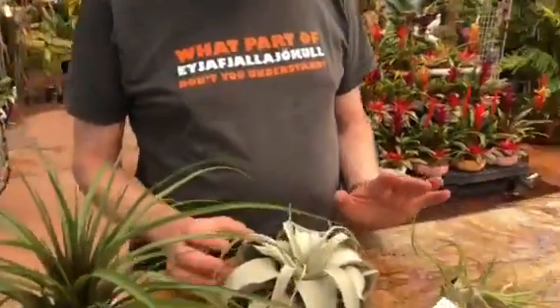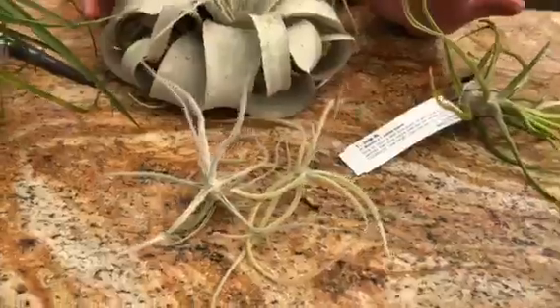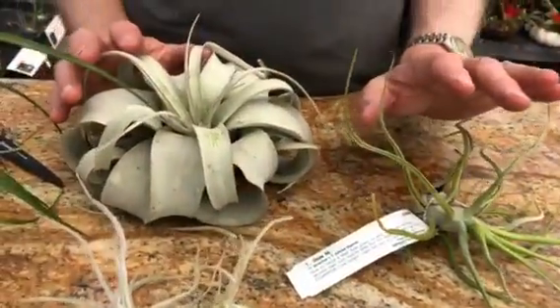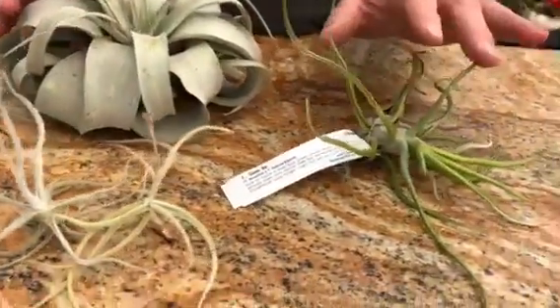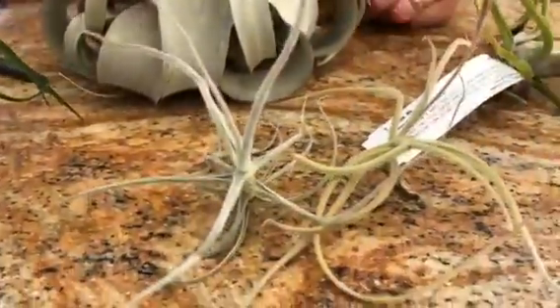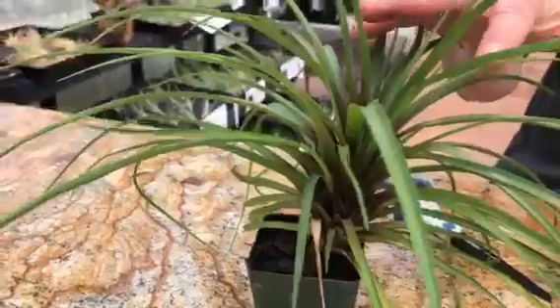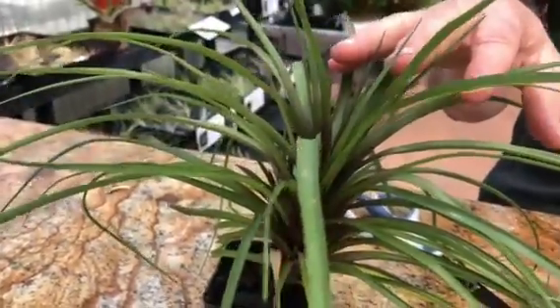Here we have five different species: Tillandsia Xerographica; a hybrid called Show Me, which is Showtime backcrossed to Bulbosa Gigante; Tillandsia Crocata; Tillandsia Grammogolensis; and Tillandsia Cyania. You can see that they look very different.